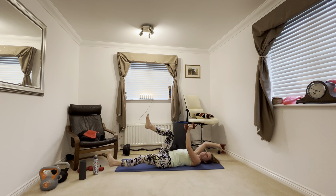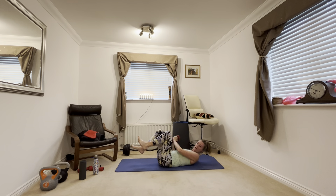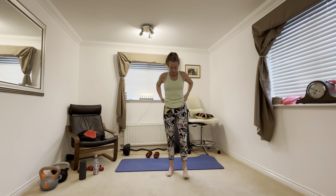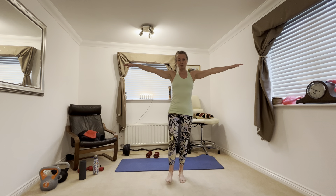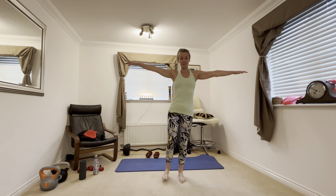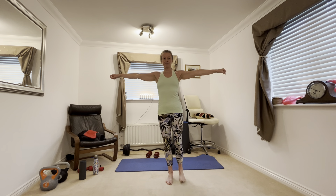Now you're going to need your weights. We're going to do something called the dead bug — knees up, arms up. You're going to put your opposite arm away from your opposite leg: arm goes over the top of the head, leg stretches out in front. Opposite arm, opposite leg — takes a little bit of coordination. So you're working lots of different muscle groups here: your arms, your triceps, your core, and your legs.